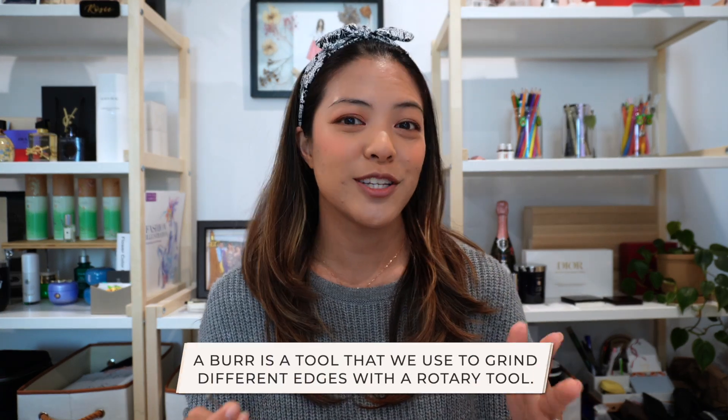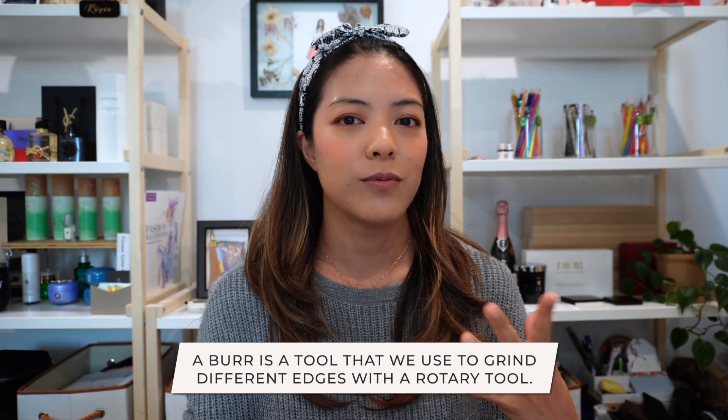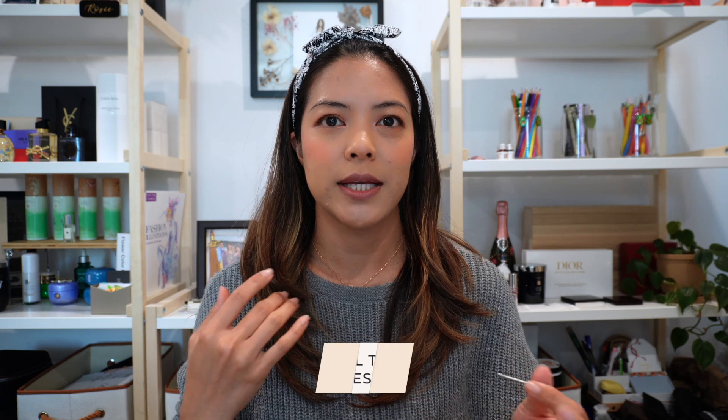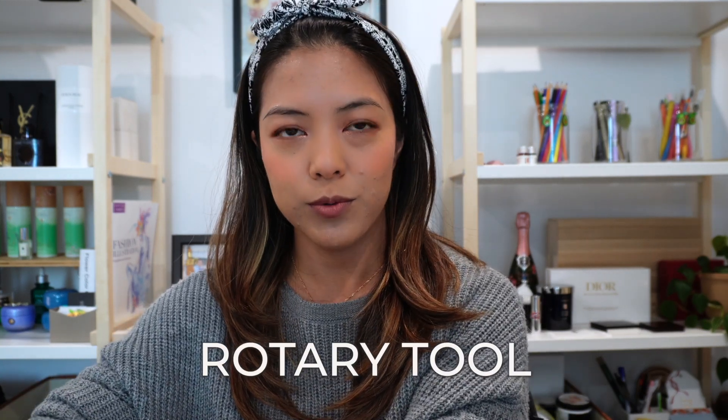A burr is a tool used to grind different edges with a rotary tool. You'll find it commonly used for products like glass, jewelry, ceramic, stones, and so much more. For this particular case we're using it for calligraphy engraving, which is pretty fun. The burr inserts into a rotary tool — kind of like the Dremel, if you've ever seen any kind of grinding tool they commonly sell at Home Depot or Lowe's.